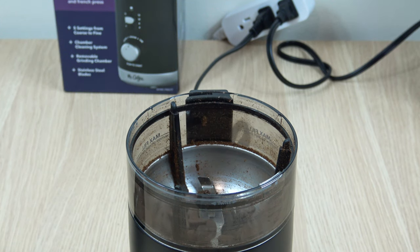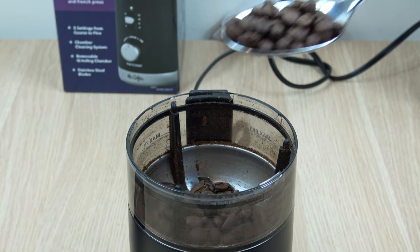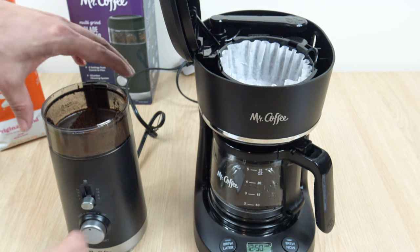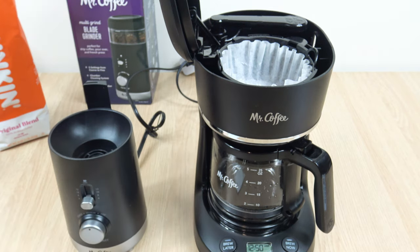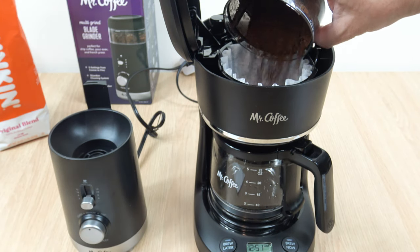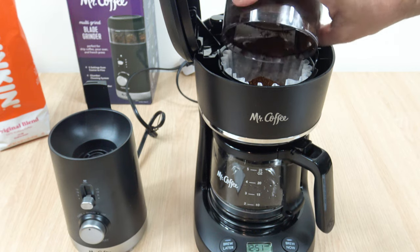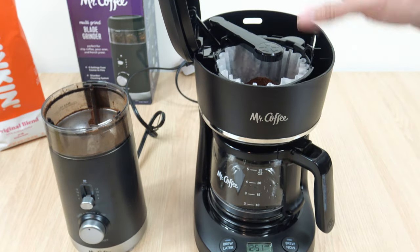Next up is going to be the medium setting, and this is what we're going to use for our brew test. This is 3 tablespoons for the 4 cups — four 5-ounce cups. We'll get to that in a minute.